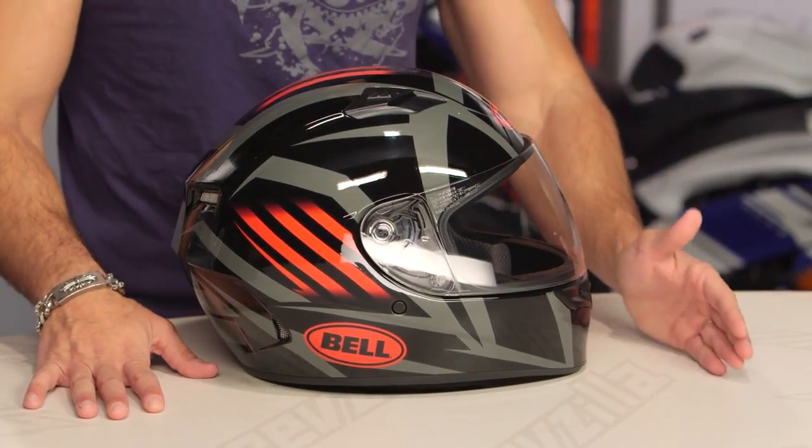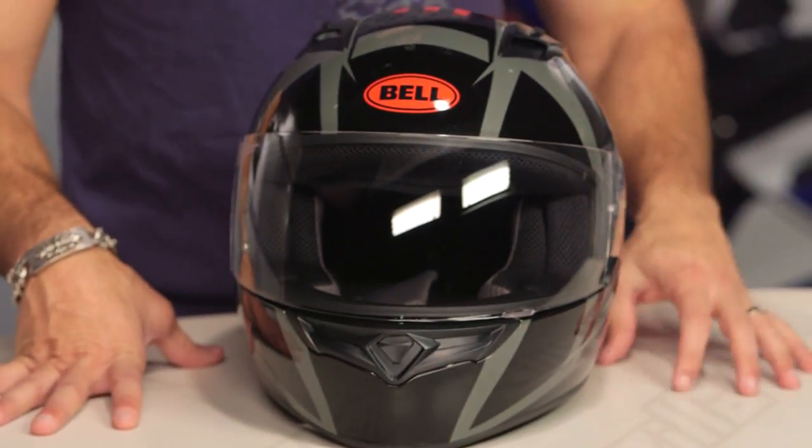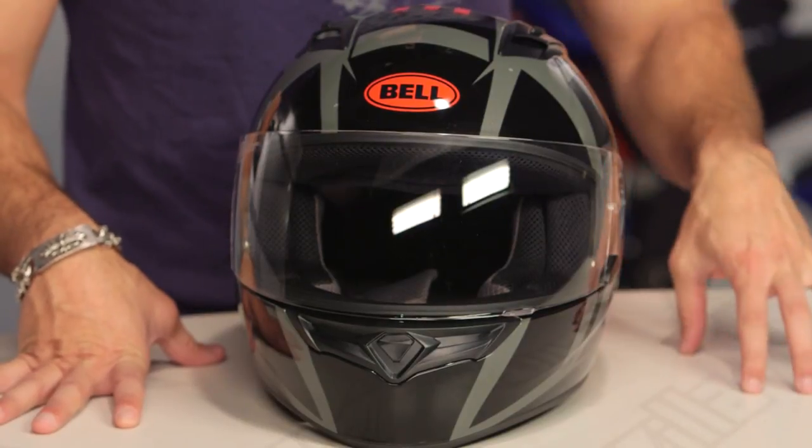If you're new to the Qualifier: three intakes, two exhausts, DOT, ECE. It's a polycarb helmet that's also going to be 3 pounds 8 ounces, which is quite light. It's a great first lid or great second lid when you have a little more experience and want to upgrade your game, because it will not break the bank at just over the $100 mark.